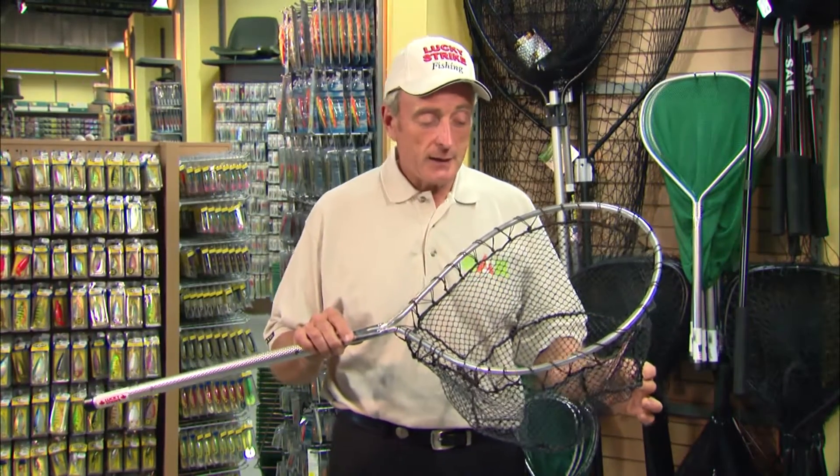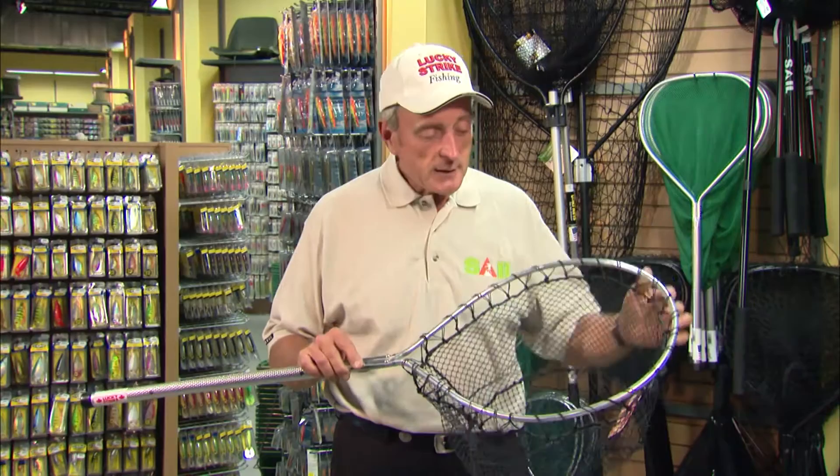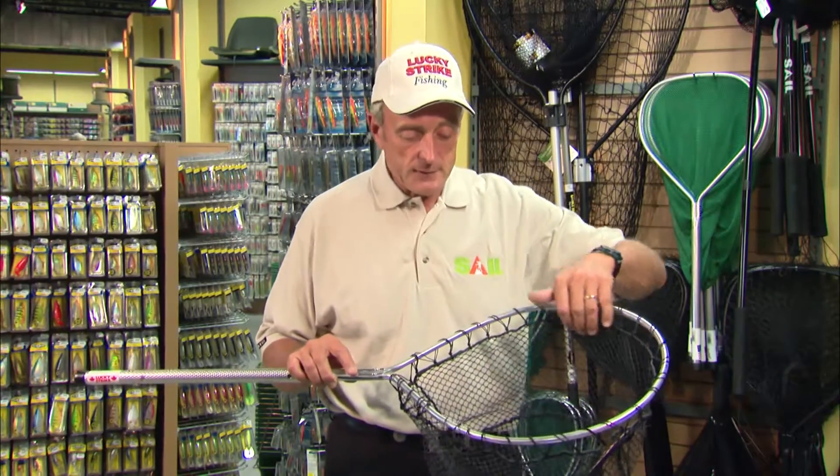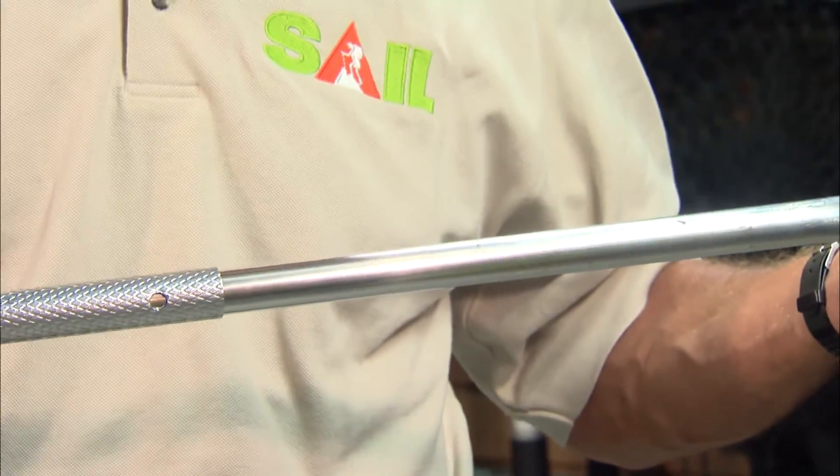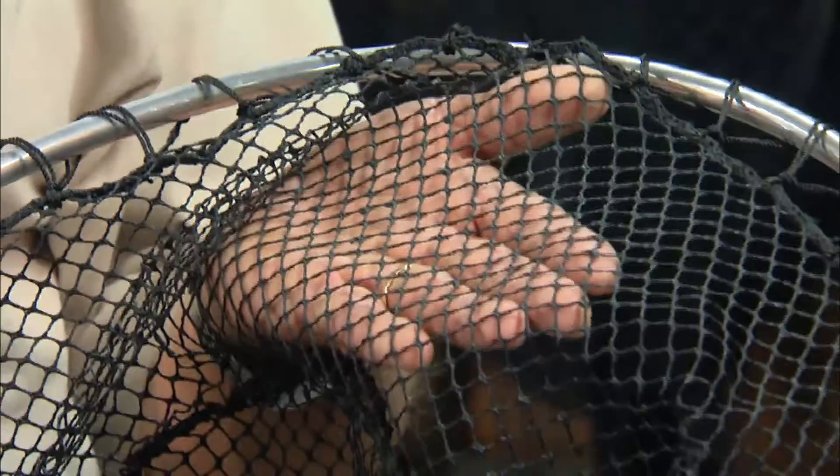What I like to use is a small — this is called a live release basket net, and it's made by Lucky Strike. You can see that it doesn't have a very large circumference, but it's ideal for smaller game fish, smaller trout, and especially for large panfish. This particular one has an expandable handle that goes out to 5 feet, and it also has rubber-coated mesh — a very fine mesh so that even small fish won't go through.